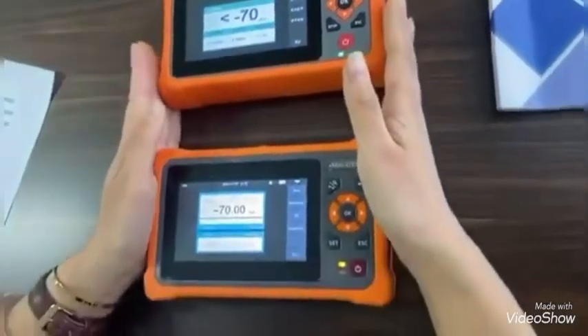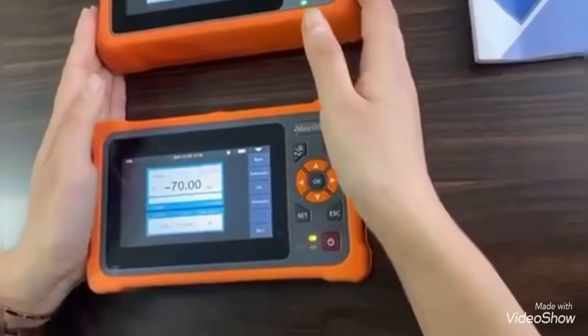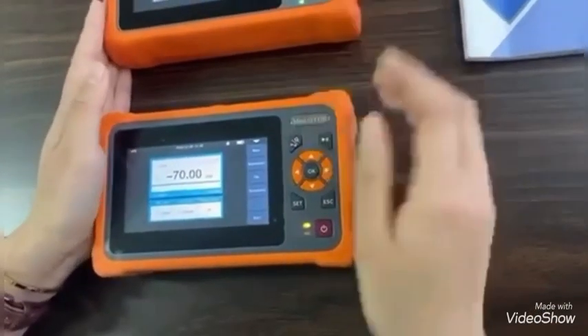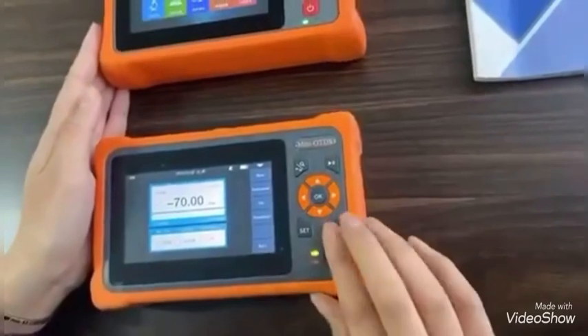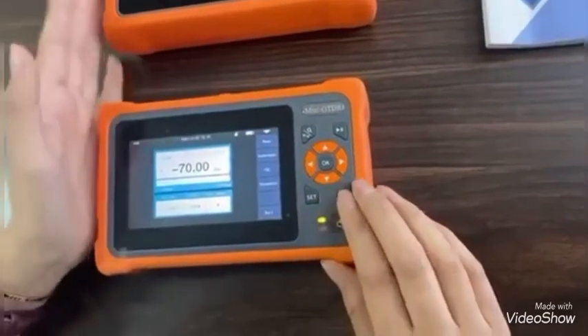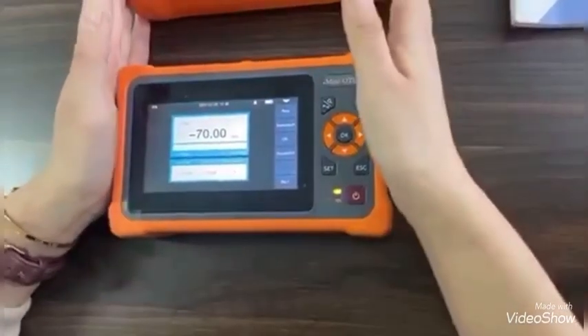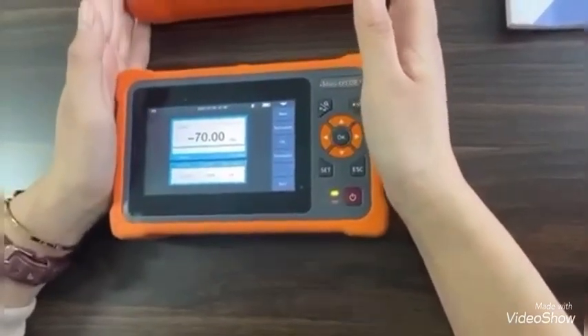For the fifth point, because of the more excellent system, our standby time is much longer. So when you go out and work in the field, that's very important.